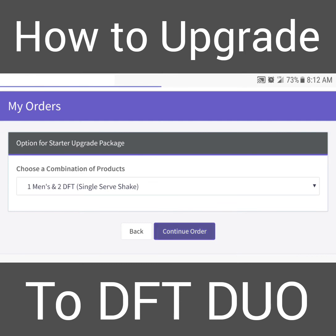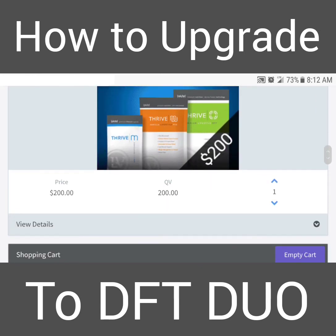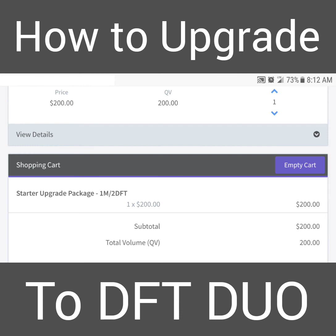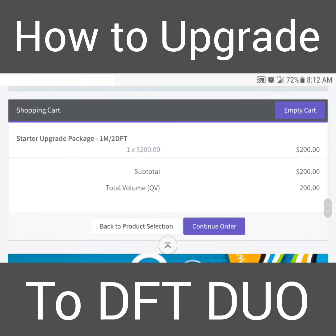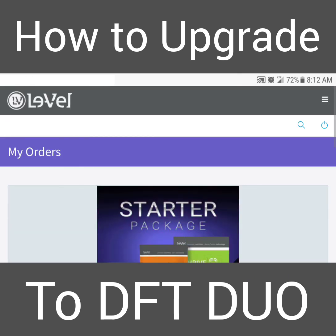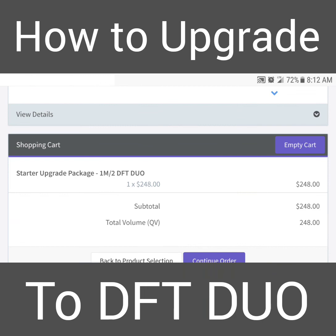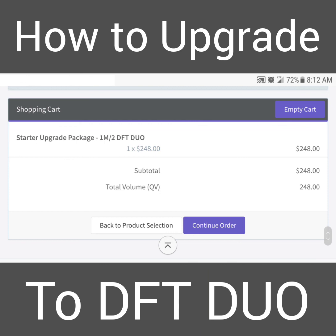Click 'Continue Order' — you'll have your package as you normally would, the $200 package with one men's and two DFTs. Scroll below and click the blue 'Upgrade to Duo' button. Give that a second to load, then go back and notice the price has changed — you now have one men's box of capsules, one vanilla lifestyle mix box, and two DFT Duo. Click 'Continue Order' and you're all done.